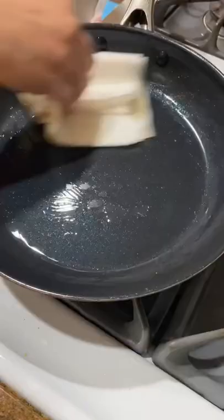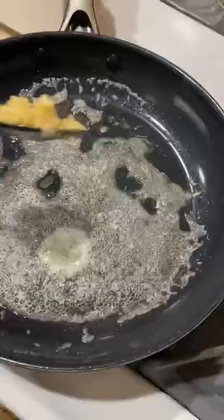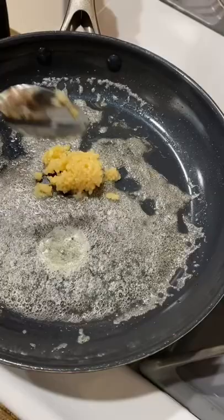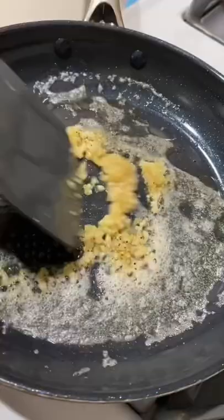Wipe off some of the oil from the pan, and in the same pan add two tablespoons of unsalted butter, one tablespoon of minced garlic, and a dash of salt and black pepper. Then add around one-fourth cup of lemon juice.